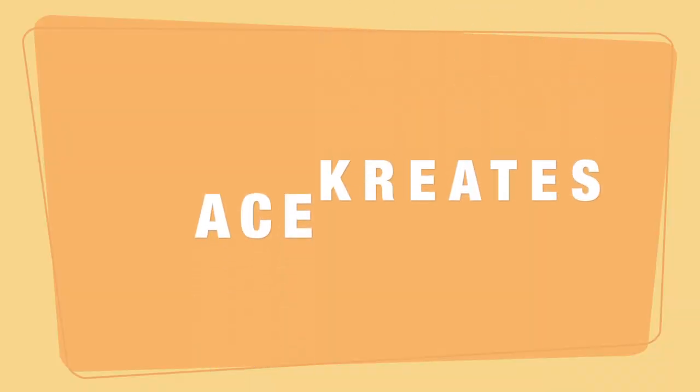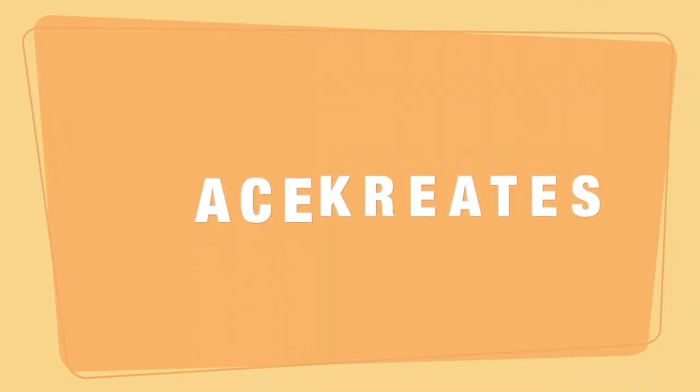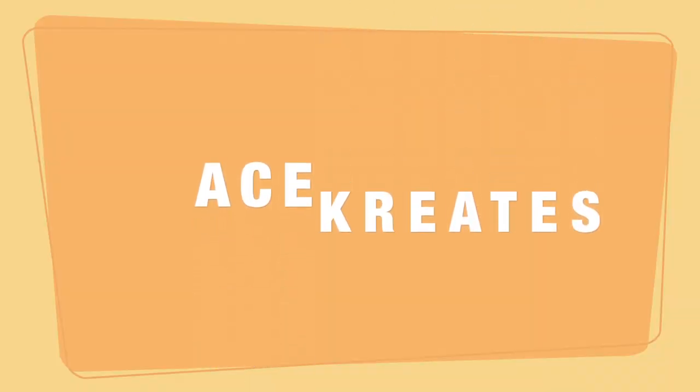Hi friends, my name is Ace and welcome to Ace Creates. Today we are going to talk about all things Clover Amour hooks and whether you need them as part of your journey and what my first impressions were when I added them to my collection.